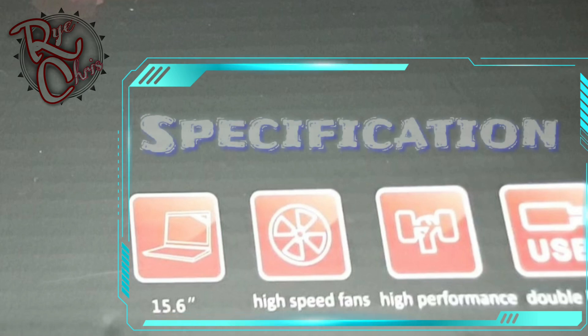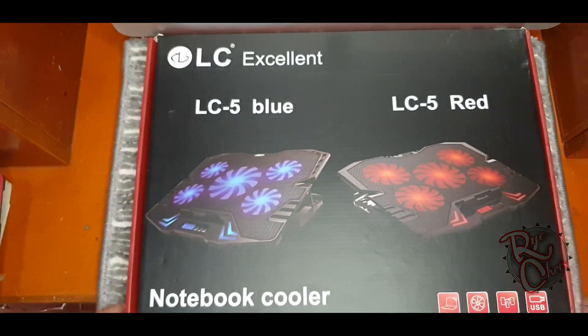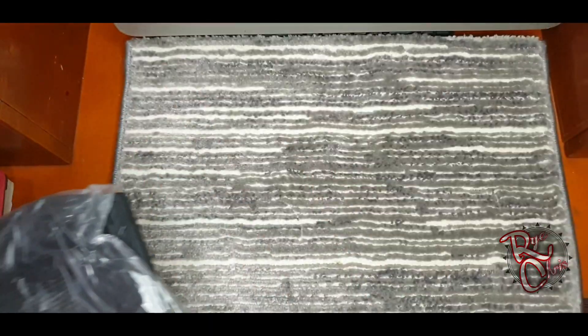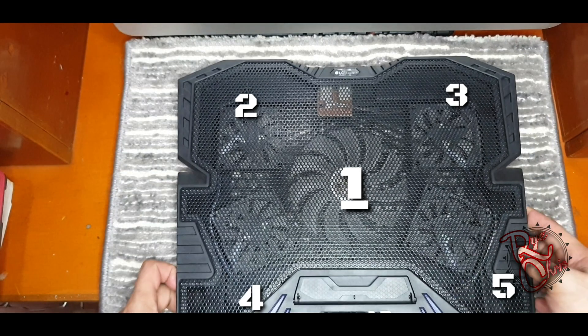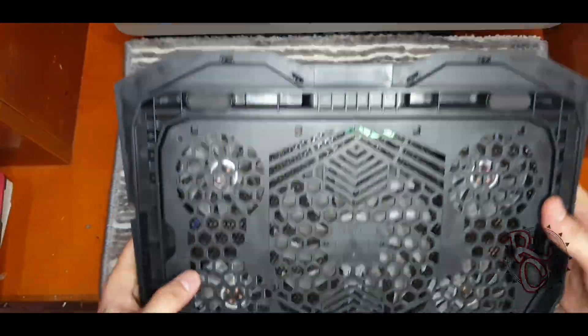I purchased a notebook cooler, or laptop cooler. The specification is 15.6 inch, high speed fan, high performance, and a USB port. After unboxing, we have five fans — the center fan serves as an exhaust and the remaining four fans are the cooler fans.